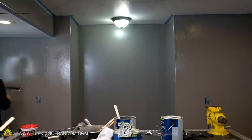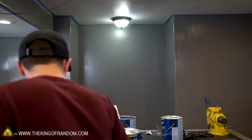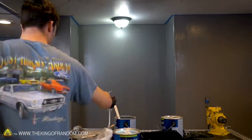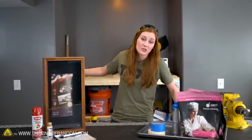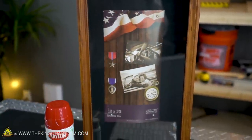We have started redecorating the studio. As you can see, we're not done yet, but don't panic. It is going to be changing over the next few videos, and the idea right now is to get some decorations in place. For the first decoration, we have been working on building a new workbench, which is going to be fantastic. We're going to have a few new really useful things, but I think we need an in-case-of-emergency box.